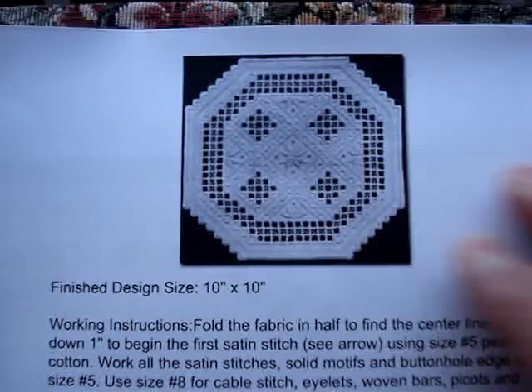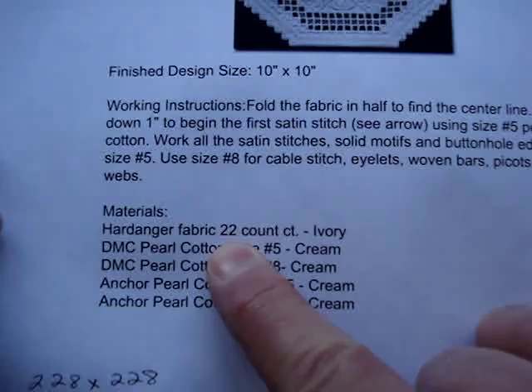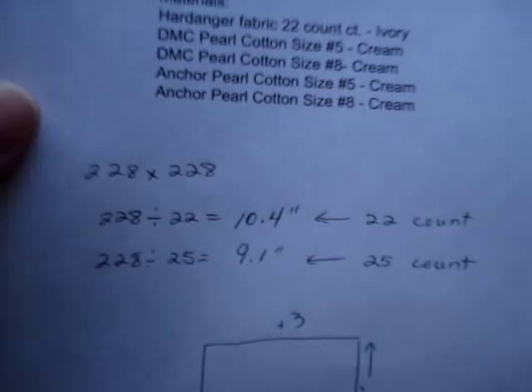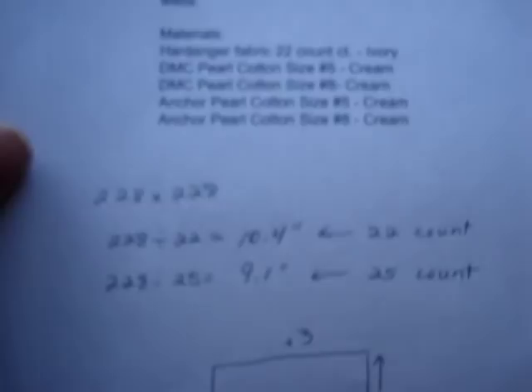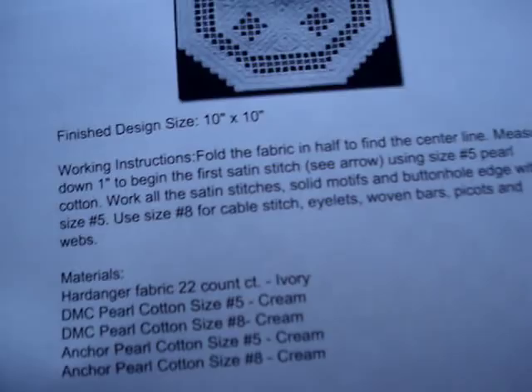The finished size is about 10 by 10 if you use a 22-count fabric, but I'm going to walk you through some steps if you want to choose a different size fabric. The pattern doesn't tell you how many threads it is from side to side or top to bottom, so I've counted up the threads. It's a square piece, and the thread count is 228 by 228.